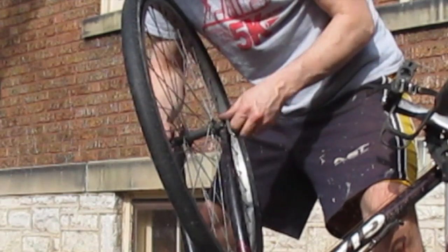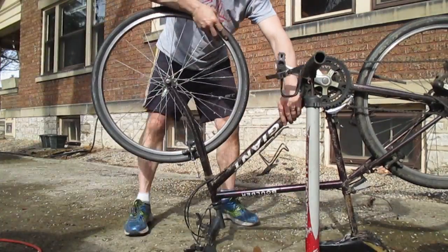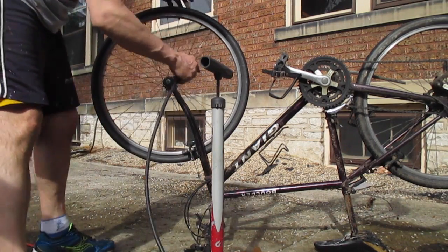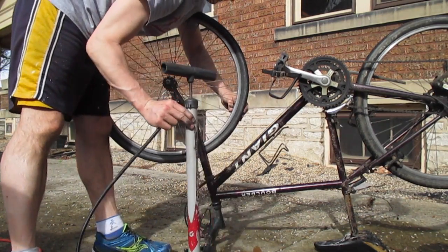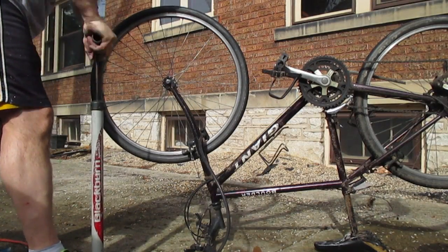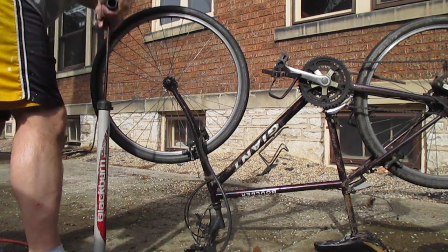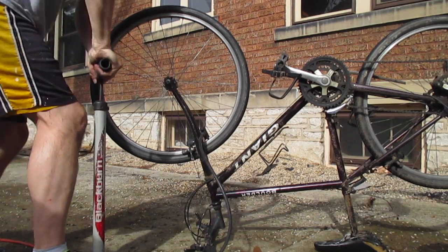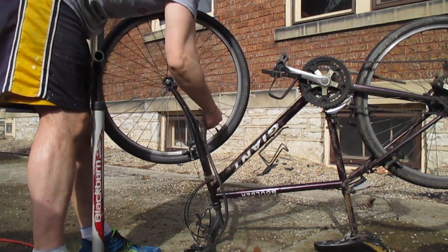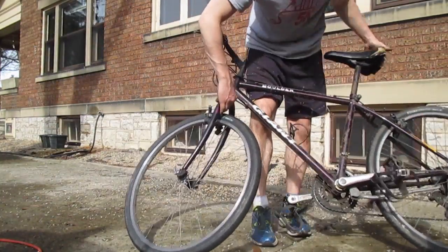Once it's kind of firm, go ahead and clamp the quick release knob right down. Then use a pump that has a gauge on it. Push the back of the tire to get the pump on, put down the latch, and pump it up to whatever it says on the side of the tire — in this case 45 to 60 PSI. About 15 to 20 pumps should get it there. Then flip the bike back over. If you took your brake apart, make sure you put it back together — you don't want to go riding without brakes.